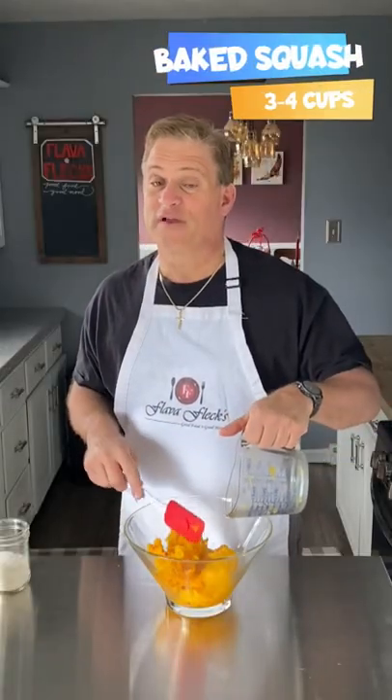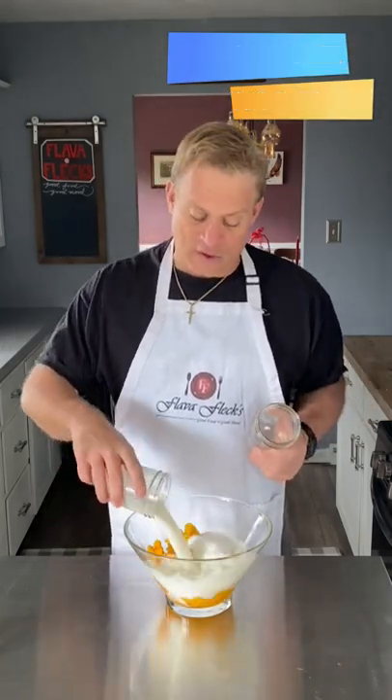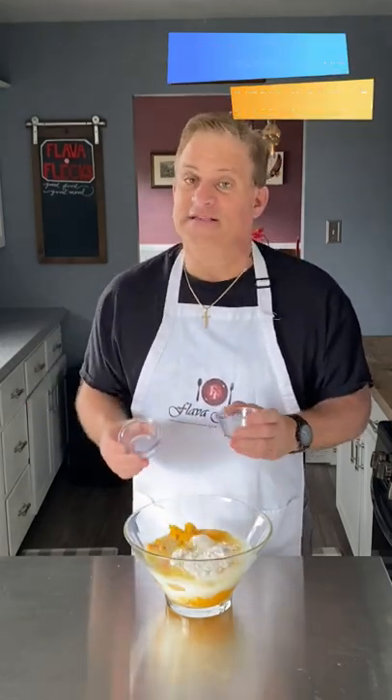To our mixing bowl: three to four cups of the baked squash, one cup of sugar and a cup and a half of milk, three eggs and a quarter cup of melted butter, two tablespoons of flour and a teaspoon of vanilla. Mix till combined.